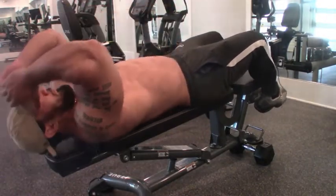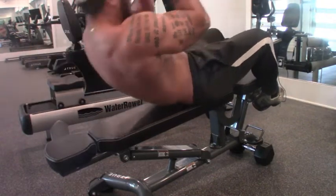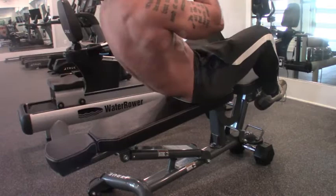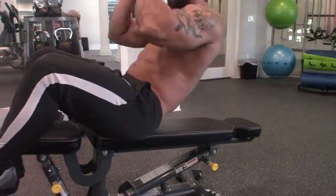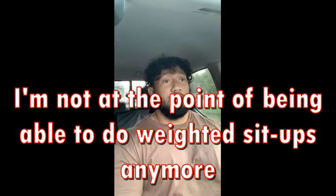The next ab exercise I would recommend is an incline sit-up or a weighted sit-up. The reason I pick incline and weighted is simply because I feel like just doing a regular sit-up is not enough overload to really challenge your muscles. In the army we literally do like a hundred sit-ups for a PT test — that's nothing. Perform a sit-up on the decline and that raises the intensity. If a decline sit-up becomes too easy and you can crank out 50 of those, I'll put a dumbbell behind my neck and do decline sit-ups.